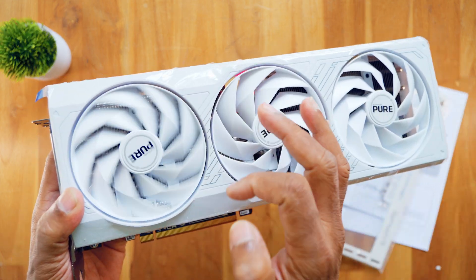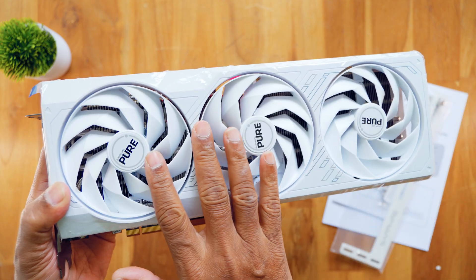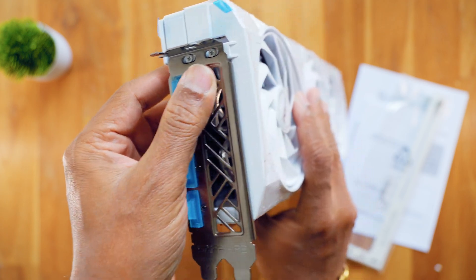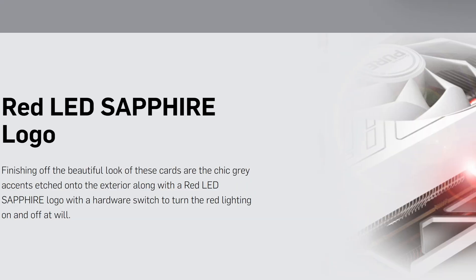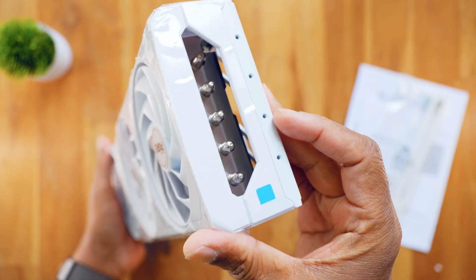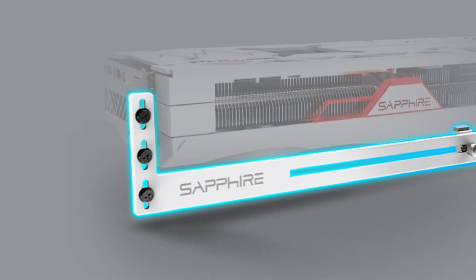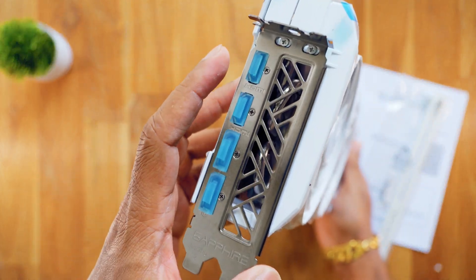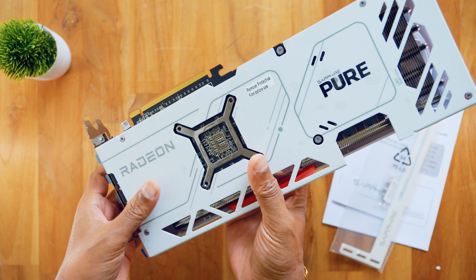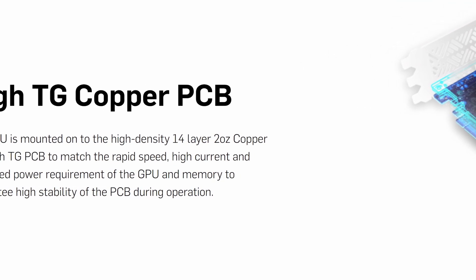There is a triple fan edition with two ball bearings — extremely smooth and low noise fans. There are two HDMI ports and two DisplayPort ports. There is a Sapphire red LED logo with a glow on it. There is cooling ventilation and a heat sink. The back plate is metal with high TG copper PCB for heat dissipation and good build quality.